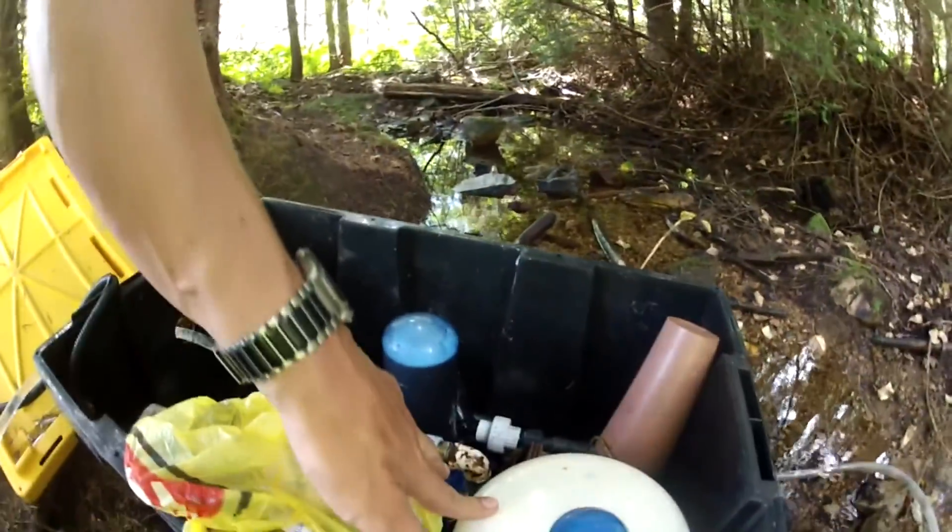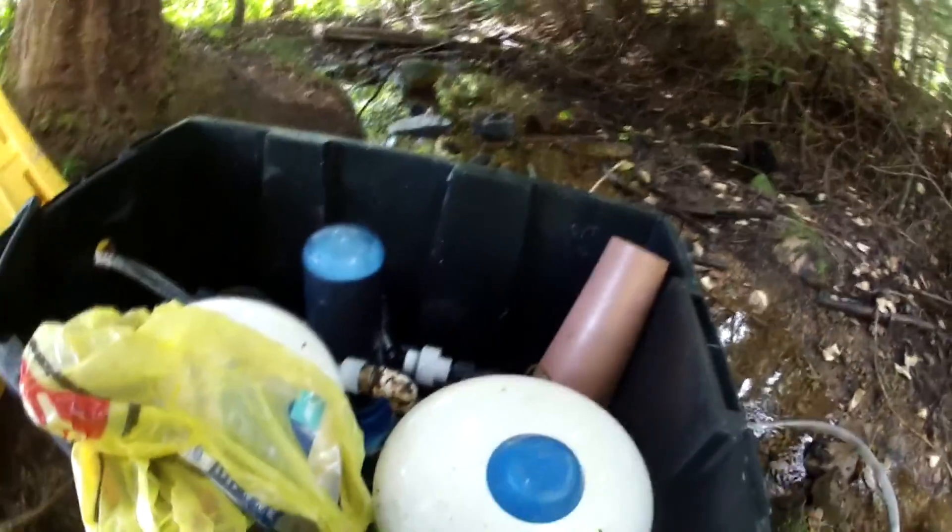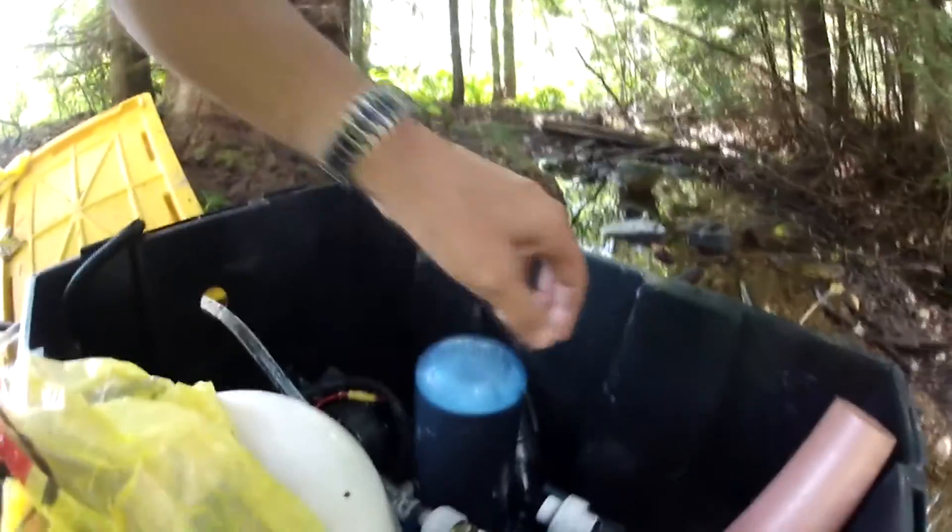It will operate up to 50 PSI before a shut-off. I'm carrying two reservoirs, three gallons each — six gallons total — all fed through a filter ahead of time.